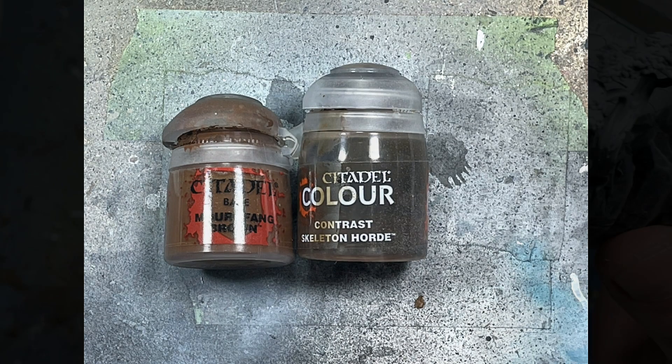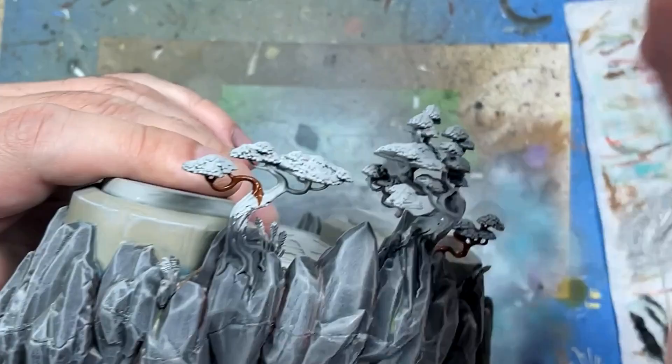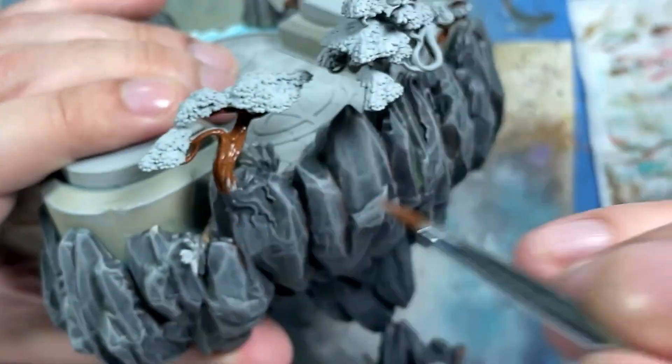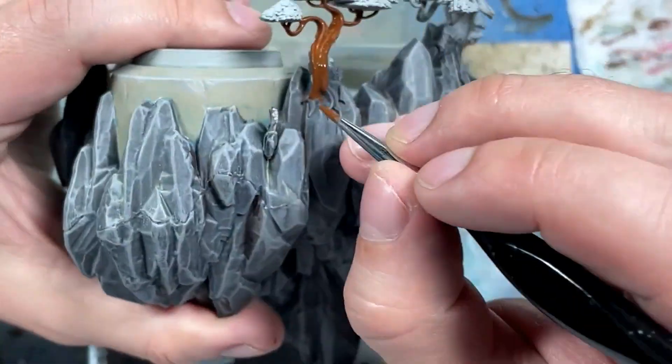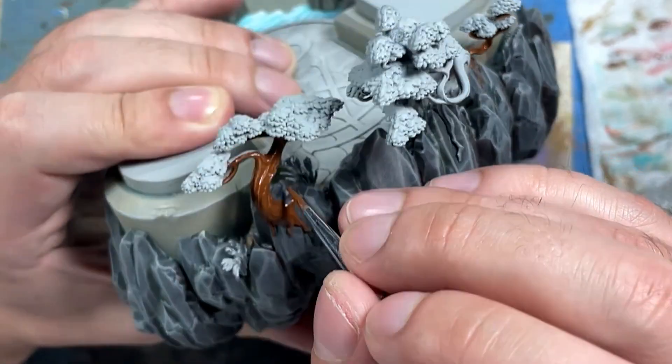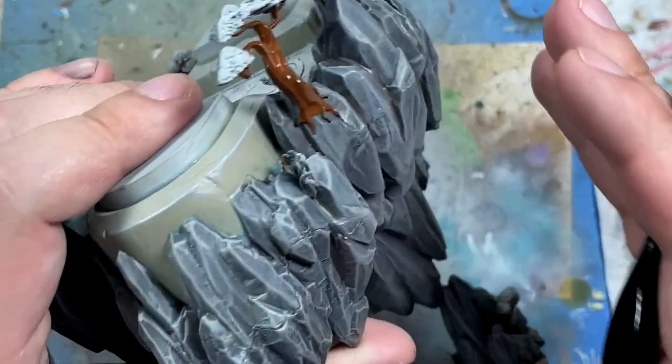Now with Mournfang Brown and Skeleton Horde Contrast, we're going to paint all the trees scattered throughout the model. Mournfang Brown as the base coat, then we just apply Skeleton Horde Contrast. The idea is we're not going to do anything fancy — just something that isn't looking bad and can blend into the background and add to the overall piece.